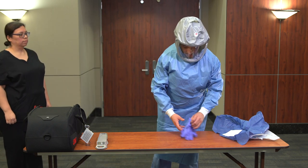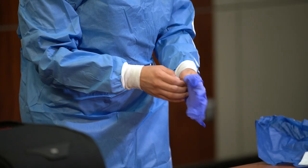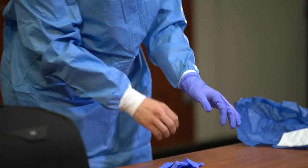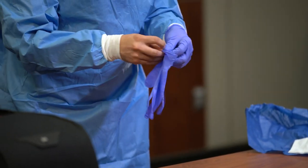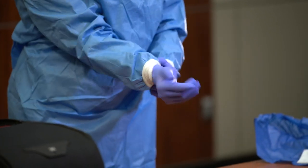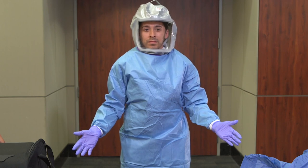Don gloves. Gloves should not be too tight or too loose. Tight gloves could potentially tear, and loose gloves will hinder your ability to perform certain patient care tasks and may come loose. Ensure that the cuff of the glove is over the cuff of the gown. You may now enter the patient's room or patient care area. Transmission-based precautions must be applied in conjunction with standard precautions.